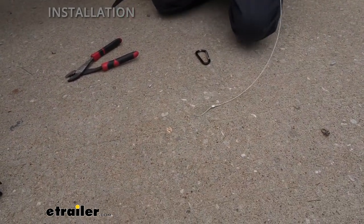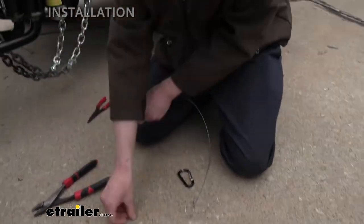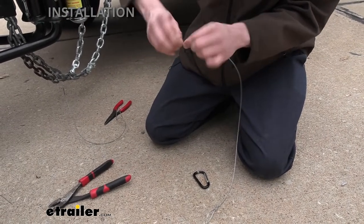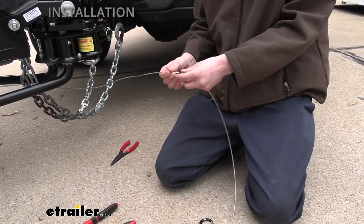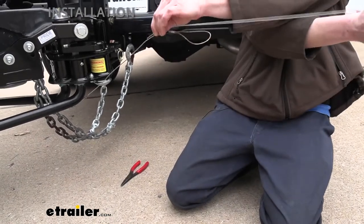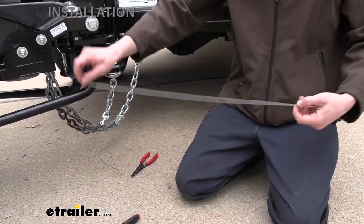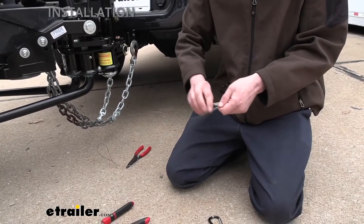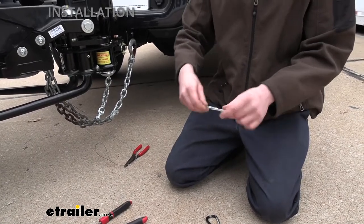To complete the extension, you would normally cut the loop off the old cable end, slide this connector onto one end of the new cable, then slide the old cable onto the other end and crimp it — giving you the extended length. Again, we don't need to extend it on this setup, so we're going to let it stay as is. We've got the loop pre-set up in case it's needed for another trailer or later on down the road, so we'll just put this back in the bag.